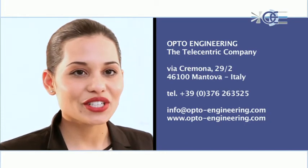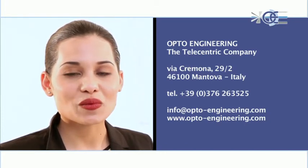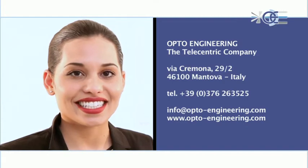Thank you for your interest. Opto Engineering welcomes you to the world of visual centricity.